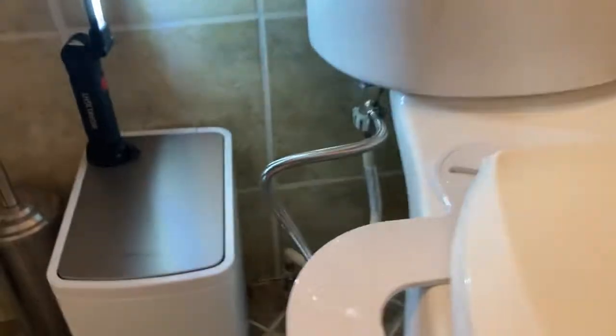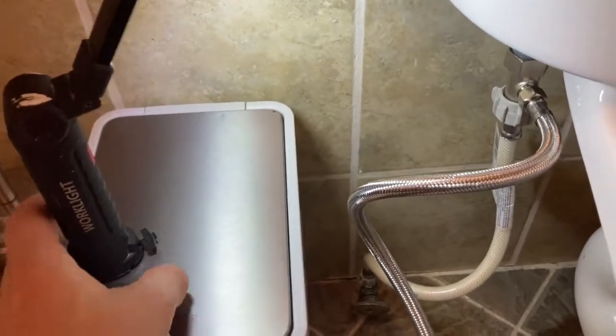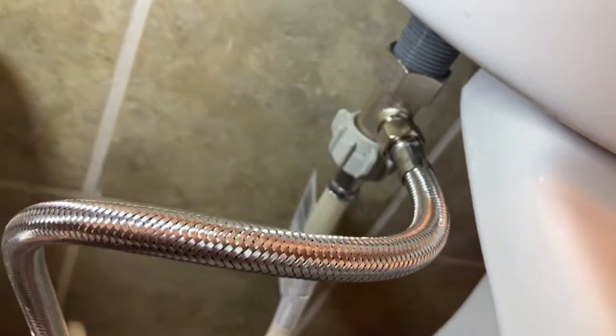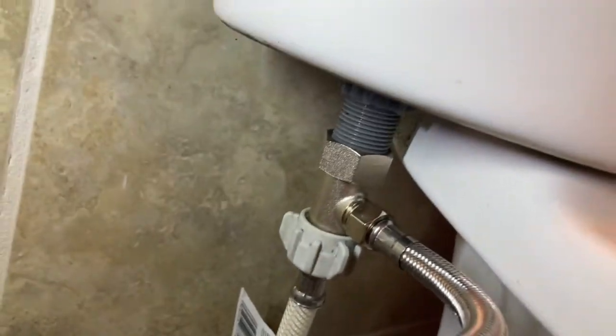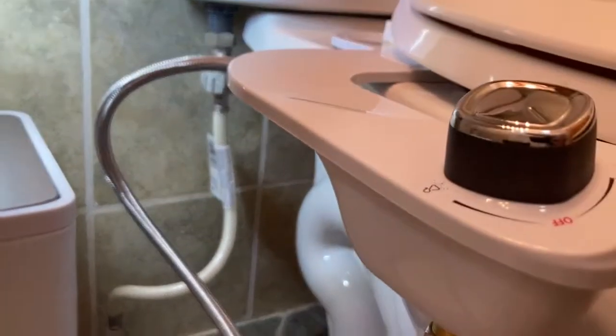Once you have that connected, your last step is the most important step — check for leaks after you turn on the valve. Have a light on you. Your major leak points would be right there, so just double check. Turn it on. The toilet tank is filling up, which is good. No leaks here.